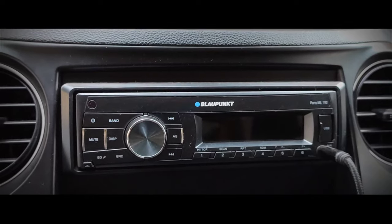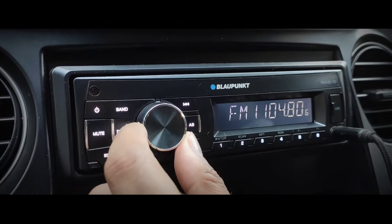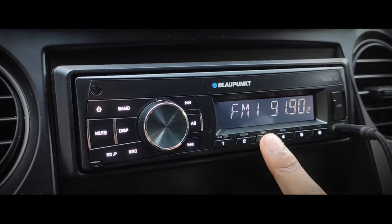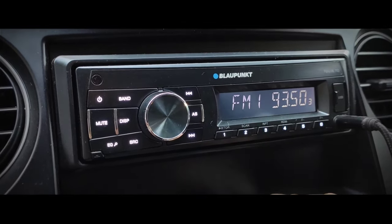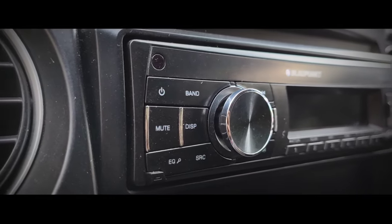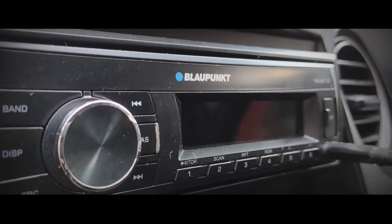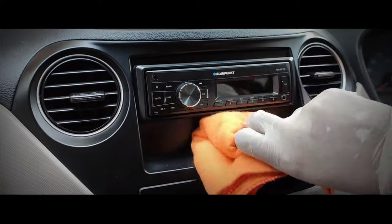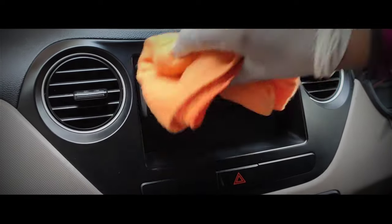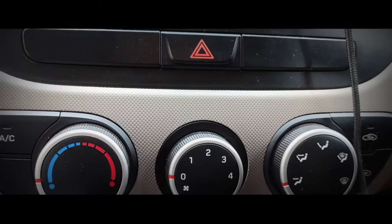My sixth tip is to clean the infotainment system of your car properly. If you're a music lover, you'll be using the infotainment system constantly while driving — changing radio stations or adjusting volume makes the surface attract bacteria or viruses. Pour the interior trim disinfectant on a microfiber cloth and clean the infotainment system very thoroughly.